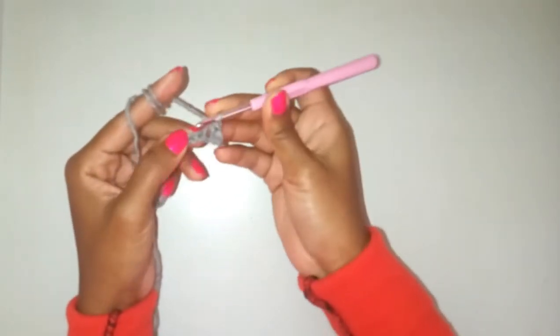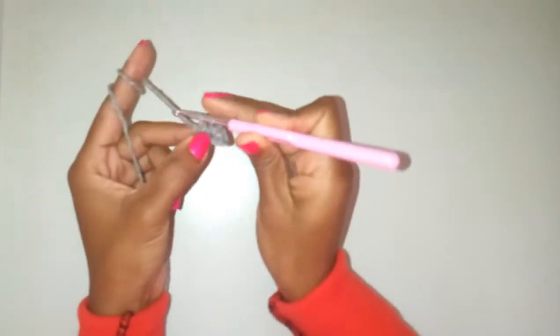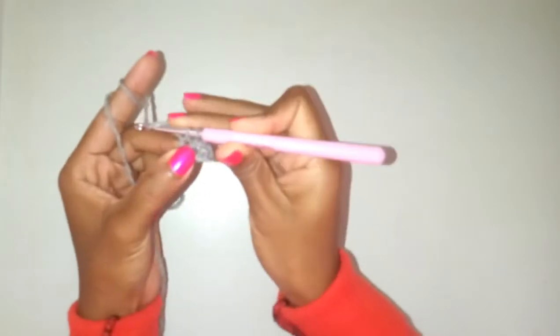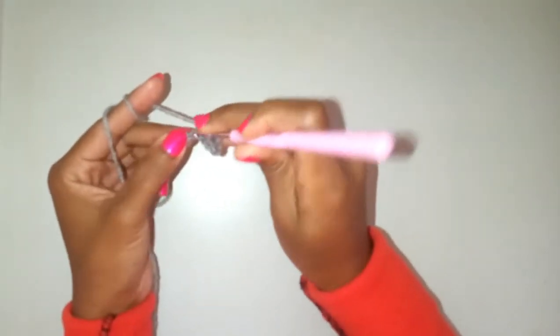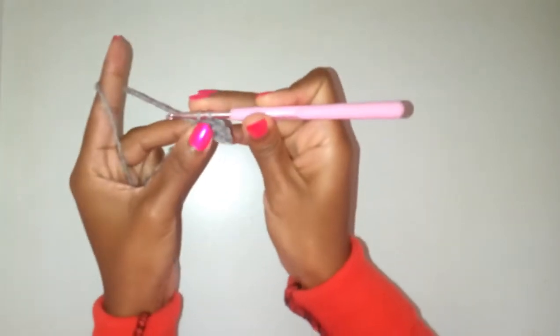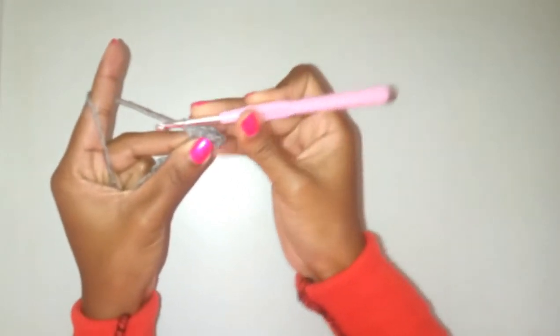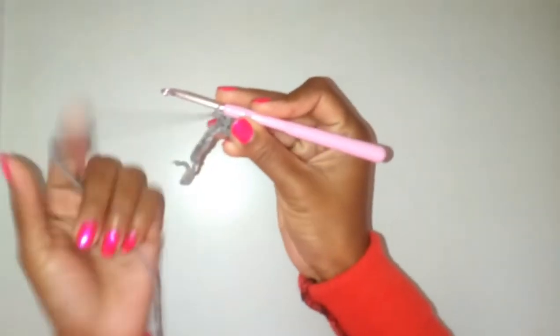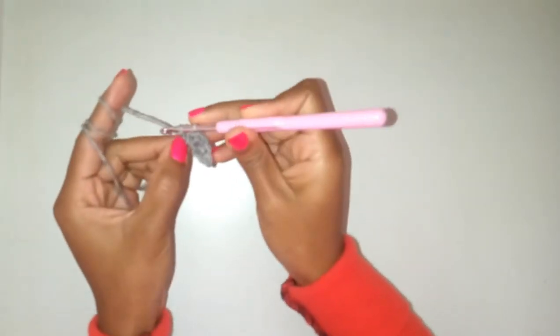And that's how you make a single crochet. Go through the stitch, you yarn over, you have two loops on your hook, yarn over again and pull through the two loops. Yarn over, through the stitch, pull a loop, yarn over and pull through the last two stitches on the hook.